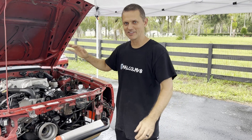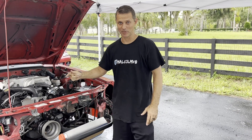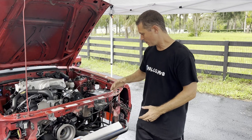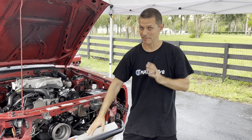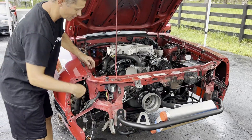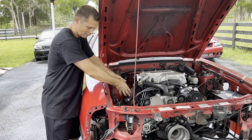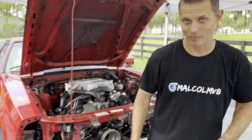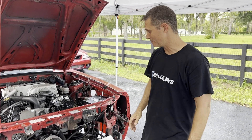Hey guys, welcome to MelCom V8. We're on the final stages of our daily driven boost build on this Fox. We're hoping to wrap this up today and get this thing fired up with the blower. We still got a few steps to go - we got to get the actual blower installed, get the oil line up to it, the drain back down, and we're going to build the intercooler line. That's going to be a big one. We're going to snake these down through here, around and up through the fender, from the blower to the throttle body, and then we have to build the intake off the back of the blower to the air filter in here.